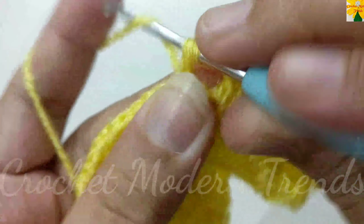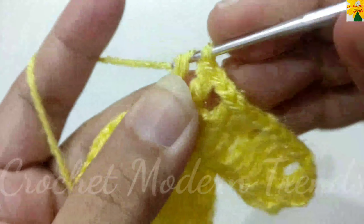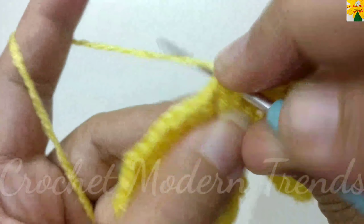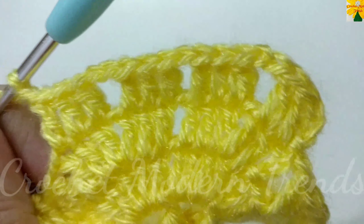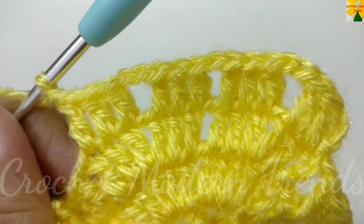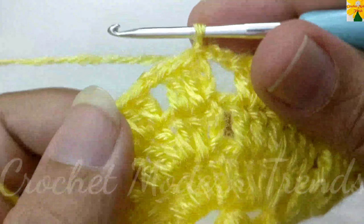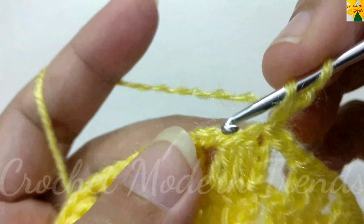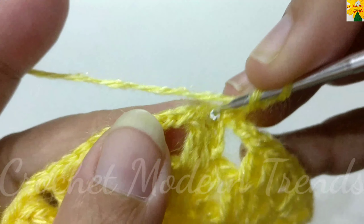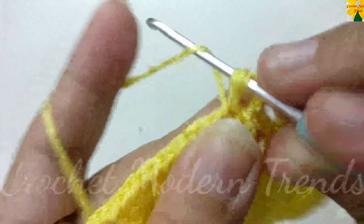Chain one for chain space. On the top of the next three double crochet, dc1, dc2, dc3. Chain two for chain space. On the top of the next three stitches, dc1 through dc3. Chain one for chain space. Complete the round following the same pattern and we will meet again when this round is completed.